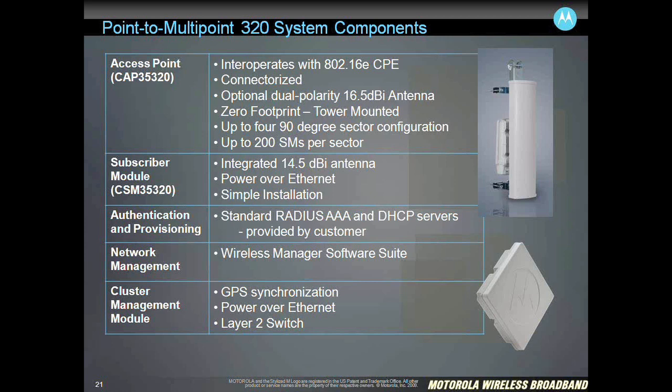A 90-degree sector is our standard configuration, with up to 200 subscriber modules in each sector. The subscriber module is shown in the picture in the lower right — a single cable going up to the subscriber module with Power over Ethernet.